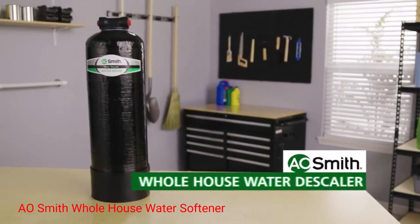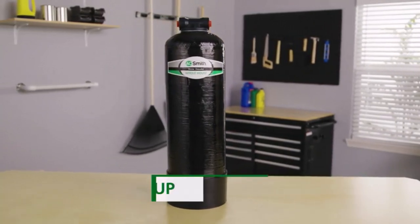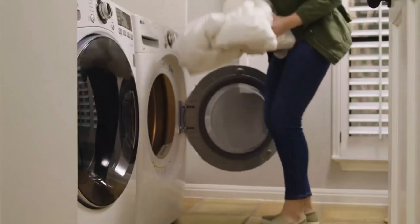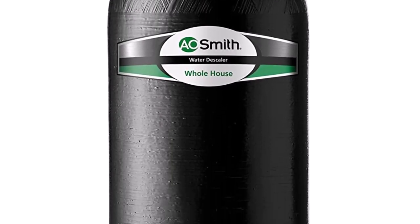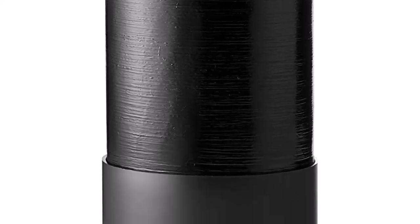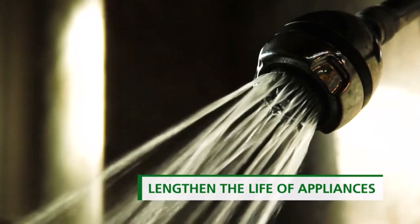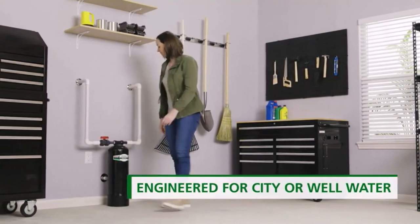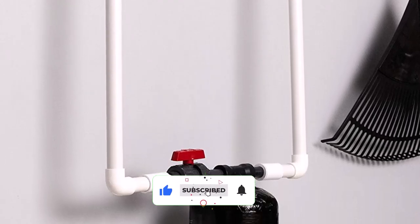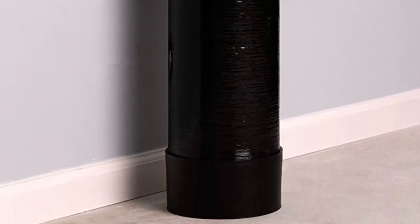Number 2: AO Smith Whole House Water Softener. This water softener is designed to work with both city water and well water filters, making it suitable for a wide range of households. Whether you live in an urban area or rely on well water, this system can effectively improve the quality of your water by reducing hardness and minimizing the negative effects of mineral buildup. Installation and maintenance are relatively straightforward, and it requires no electricity or drainage, eliminating the need for complex installations or additional infrastructure modifications.